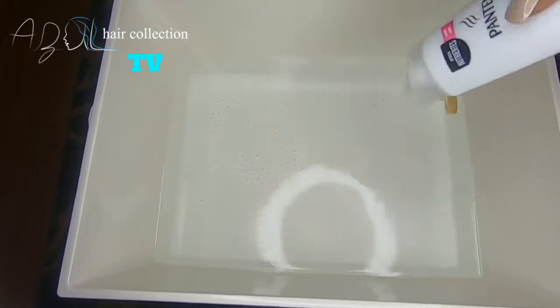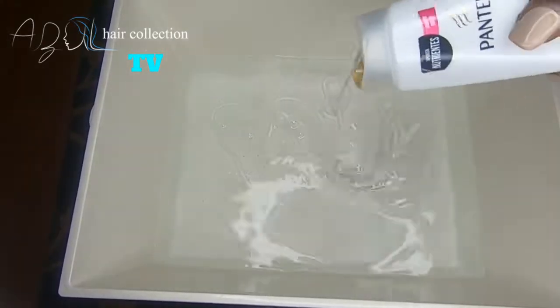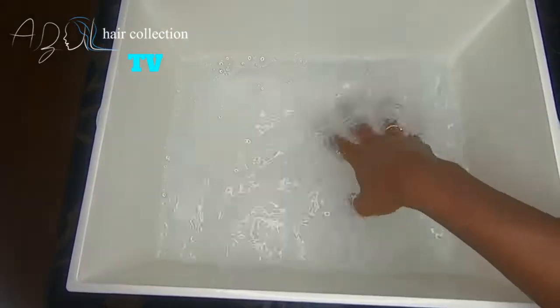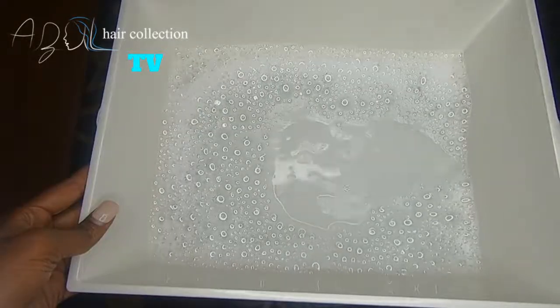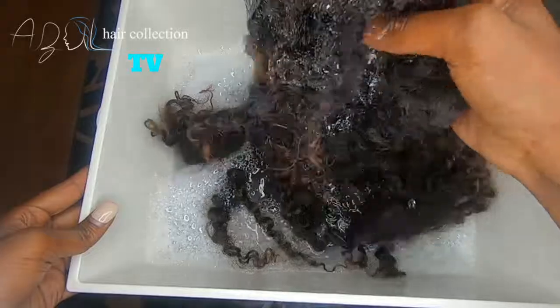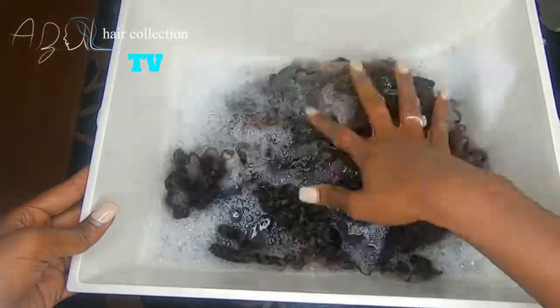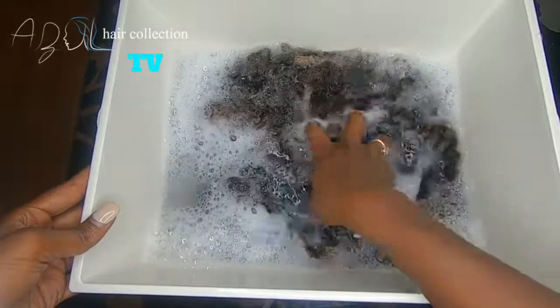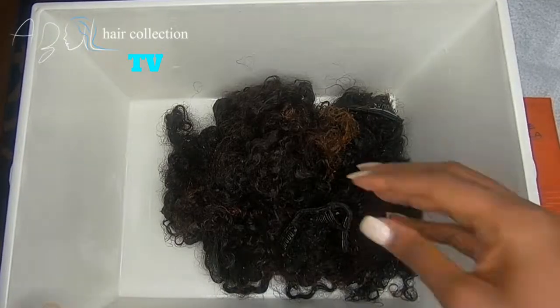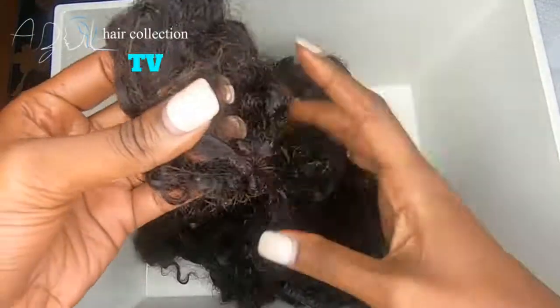First thing I do is fill up the bucket with some warm water and basically make a little bath for my hair extensions. You want to put a lot of soap in there because with natural hair extensions, especially clip-ins — because you have that metal clip on top — you basically want to do a soaking method. You don't want to wrap up the hair too much while it's in a wet state, because it'll tangle and be a beast to detangle afterwards.